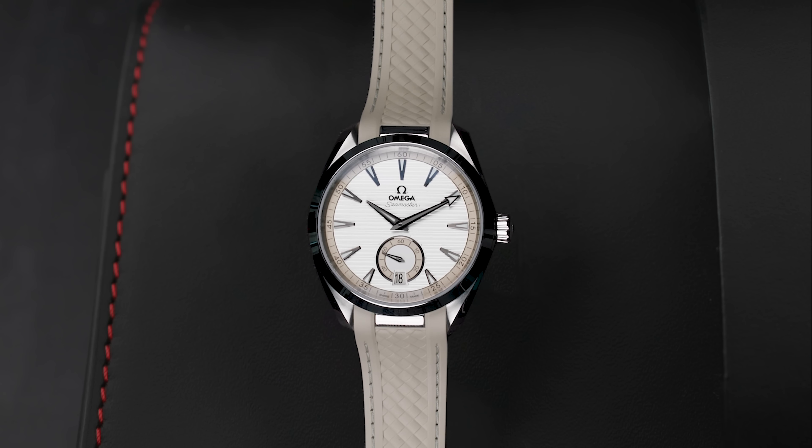Seriously? An Omega Seamaster Aquaterra 41 millimeter in beige? Yeah, seriously. And I'll tell you why I picked this odd one out.